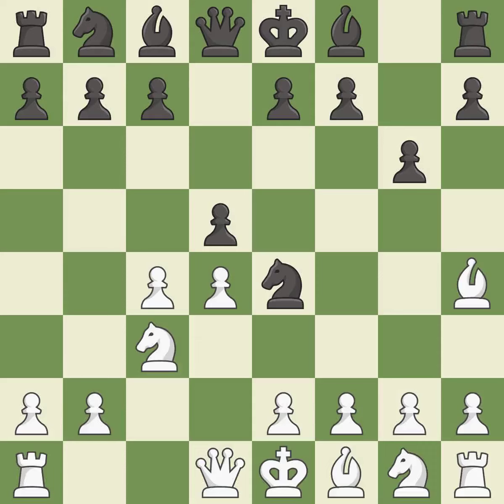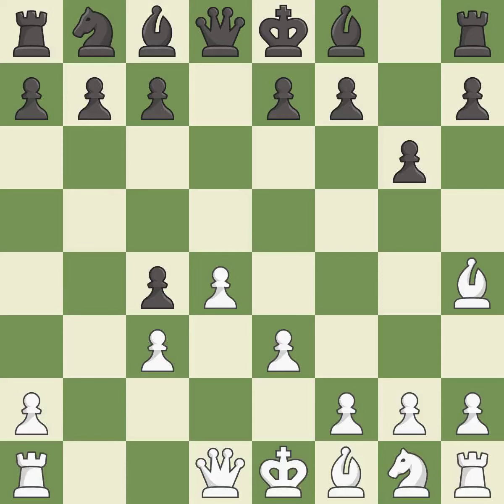Bh4 retreats the attacked bishop and keeps the e7 pawn pinned to the queen. Nxc3 captures the knight on c3 and forces white to double their c pawns. Bxc3 captures the knight and opens up the b file, revealing an attack on a pawn. This defends a pawn that was under attack and had no defenders.